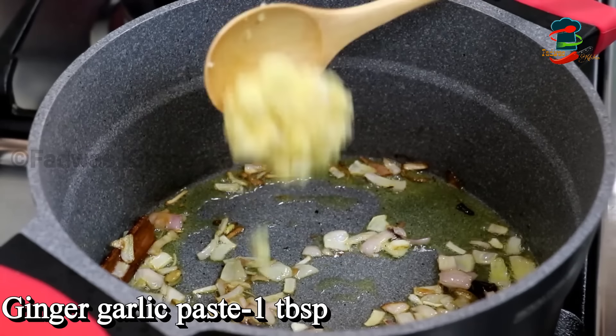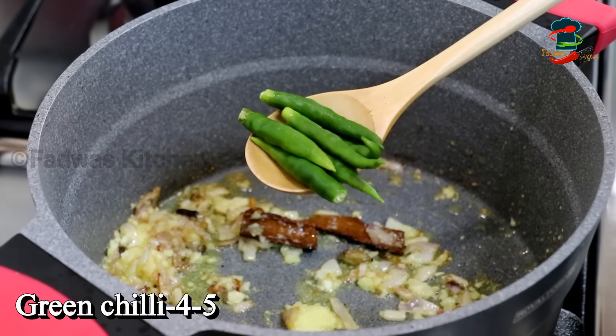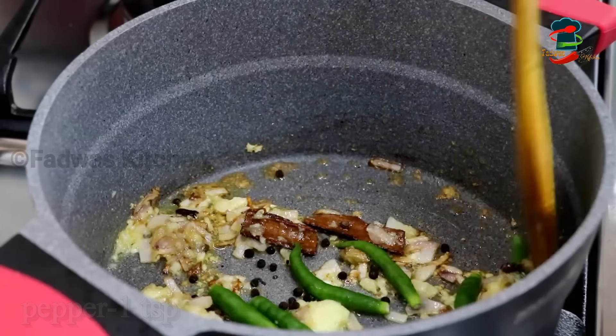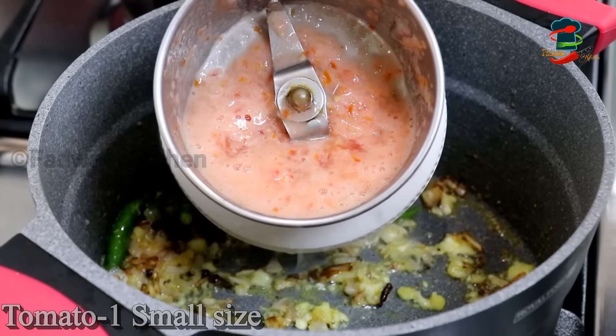Add 1 tablespoon of ginger. Then add 3-4 tablespoons of ginger and 1 teaspoon of ginger. Give it a little wider size.